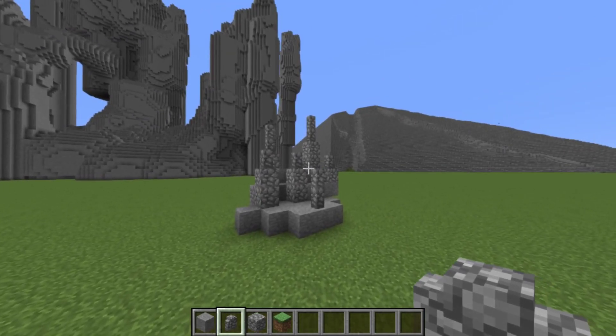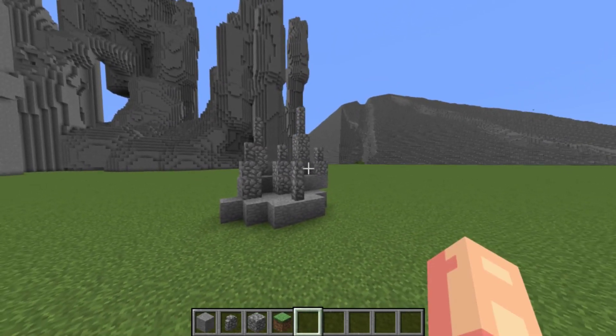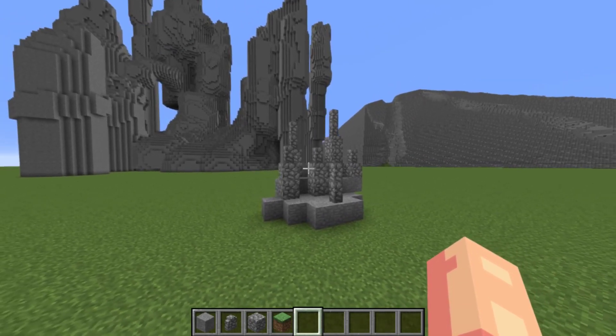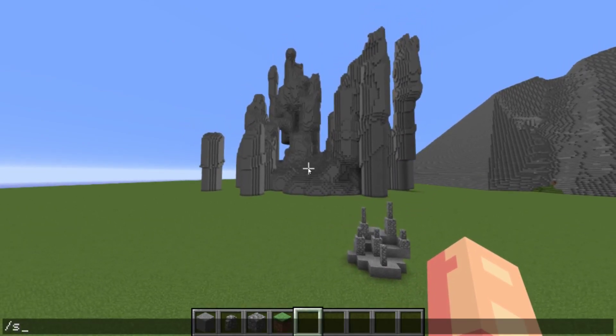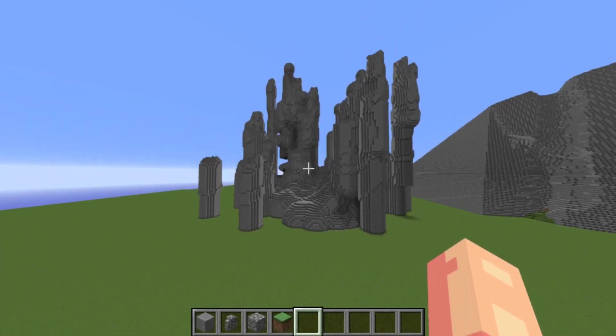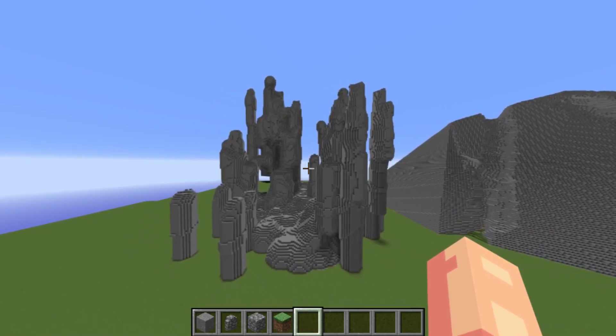You sort of get an idea of what you want your thing to look like. I'm on Java currently on Builder's Refuge — really amazing server. If any of you Xbox builders get a chance to come on Builder's Refuge, I would recommend it. Very nice. I should have a link to their website in the description, and a few other links as well.